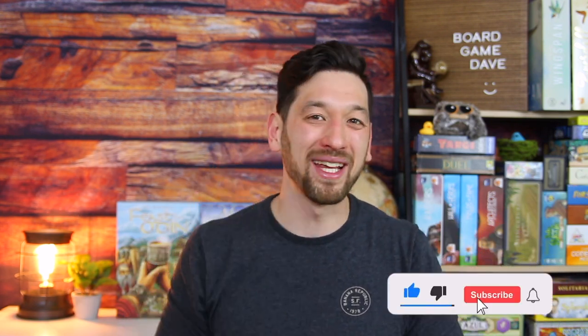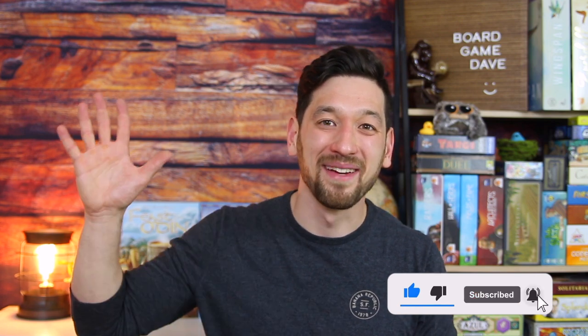Claudio and everyone else at Moedas & Co., thank you so much for these metal coins. I am extremely ecstatic and excited about these coins — they are just so great. I couldn't say more nice things about them. For everyone else, go to that website right now, look through those games, and let me know in the comments which metal coin set you would most like to have. In the meantime, have a wonderful week, take care, and happy gaming. Bye.